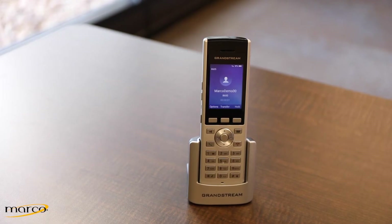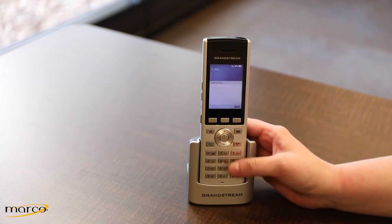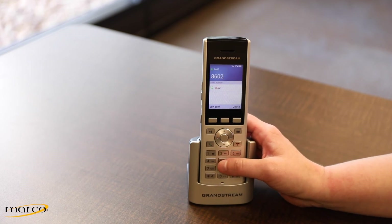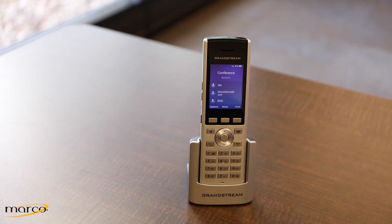To initiate a conference call while on an active call, press Options and arrow down to Conference. Enter the extension or 10-digit number you wish to join and press Join Conference. The calls are now connected once the other person answers.